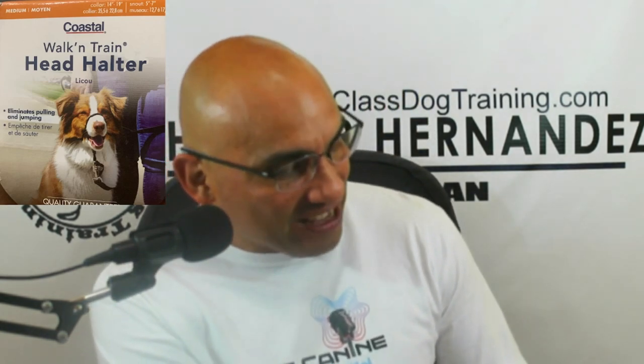Both of Mary's dogs are now using flat collars. Yeah, it just takes a minute. You're kind of good at what you're doing too, Mary. Don't give me too much credit — it's you.